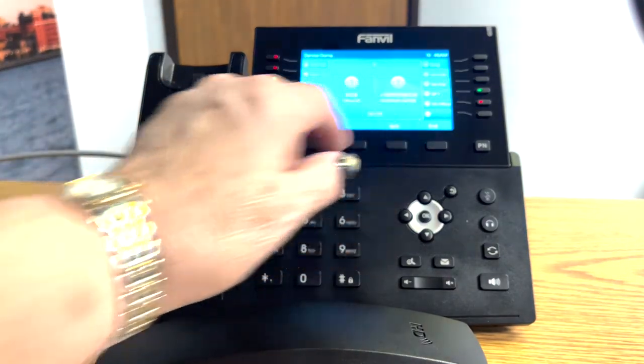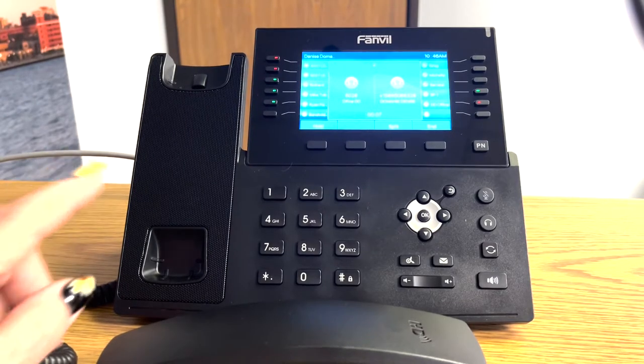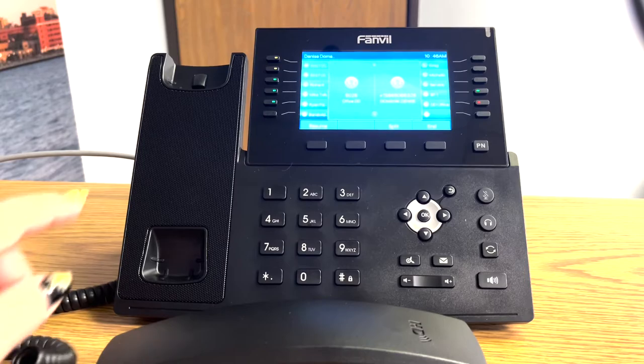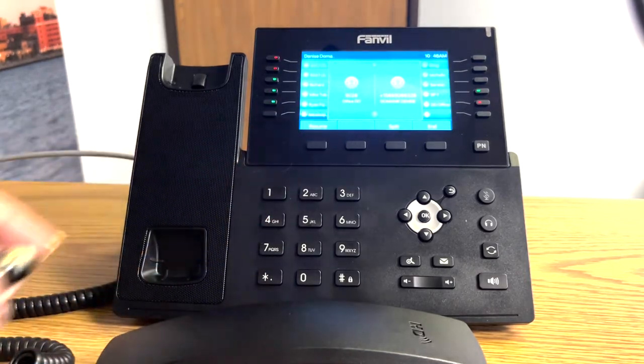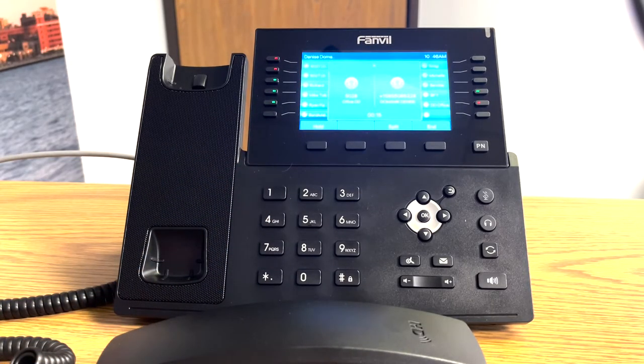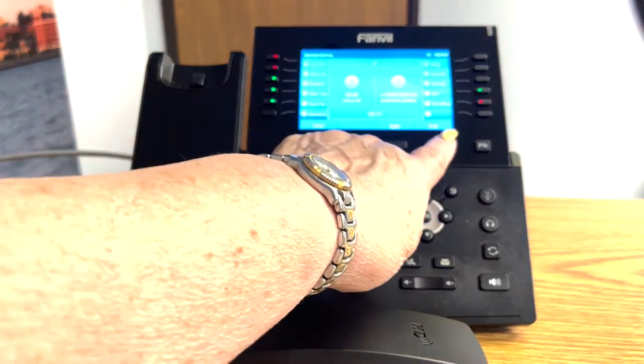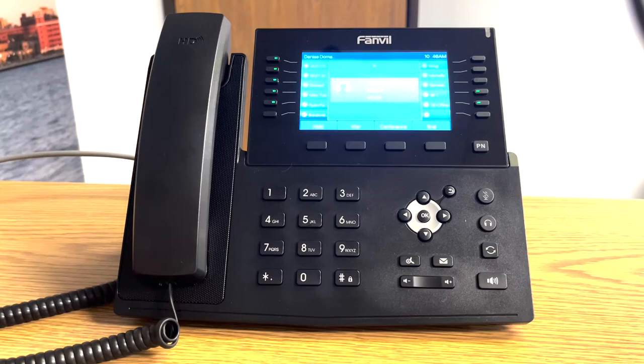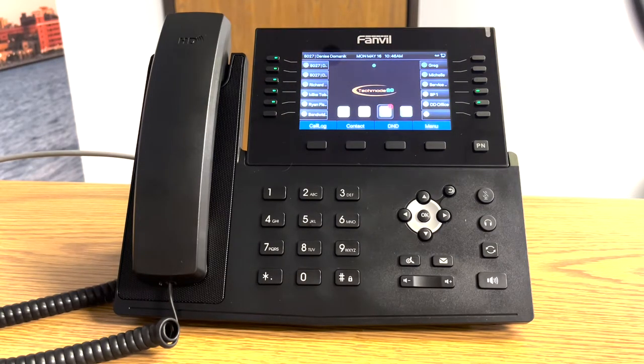And now you're on a call with party number one and party number two. You can put the call on hold and take the call off hold. When you're finished with the conference call, you simply touch the end button or hang up the handset.